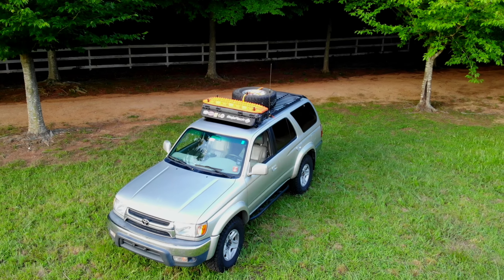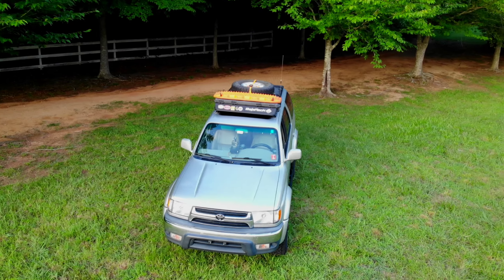Hi guys, welcome to Mountains to Sea Overland. Today I am beginning a series with a video that people have been asking for from me for a while, and that is a walkaround of this fine 4Runner that you see behind me.